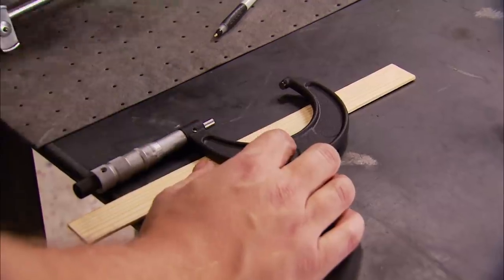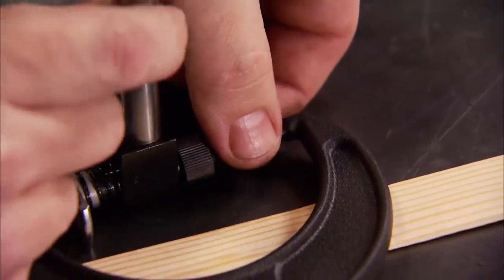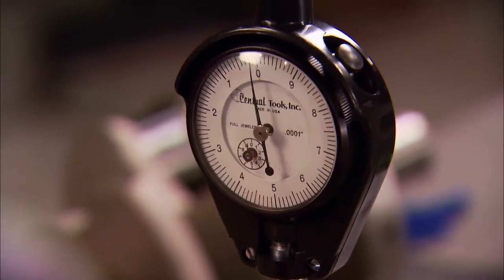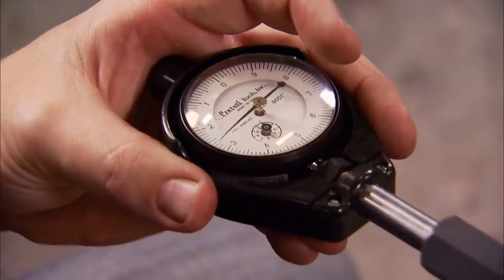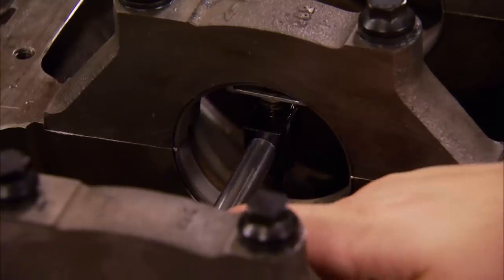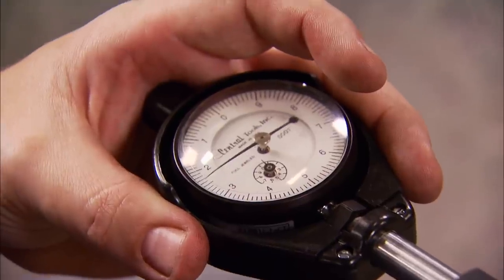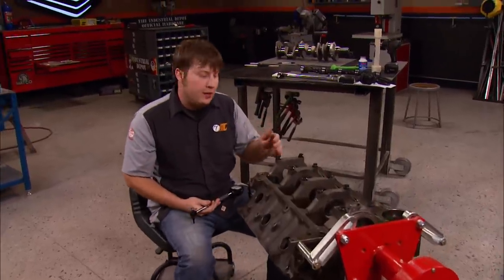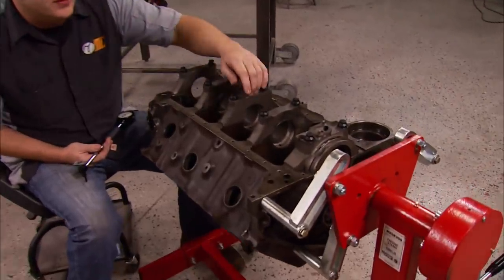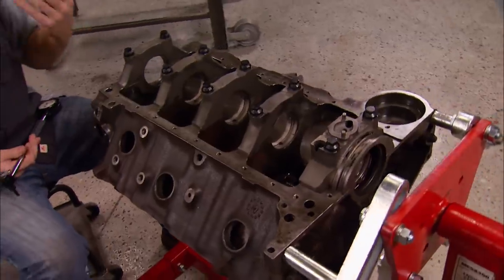To calibrate my dial bore gauge, I'll set it to the diameter of the first journal using the measurement I took earlier. Then I can use my gauge to check the clearances, making a note of the variance of each one. Each engine has its own range of acceptable tolerances for bearing clearance, so make sure you've researched what your application calls for. Our bearing clearance checked out: the front's right about 24, the middle three are 25 and 26, and the rear's at 29 — perfect for what we're doing.